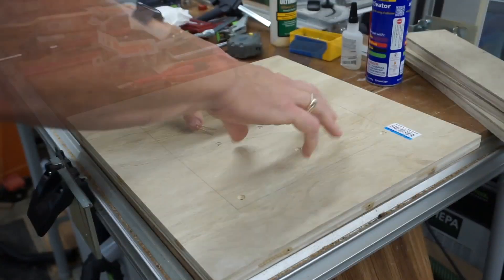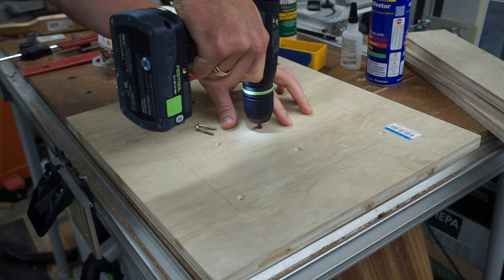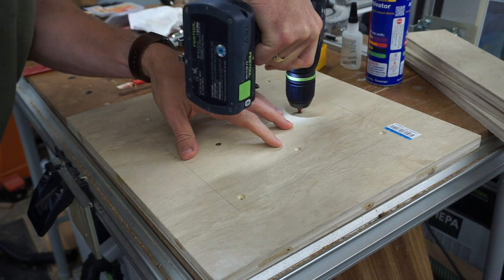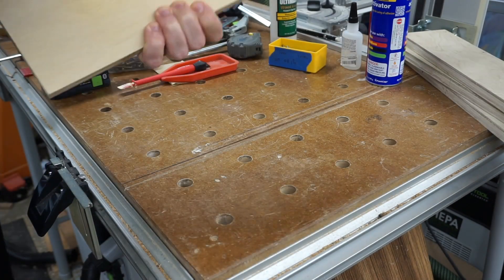Another side note: pay attention to where you have removed wood in this inset and where these screws are placed so they don't poke through the other side.